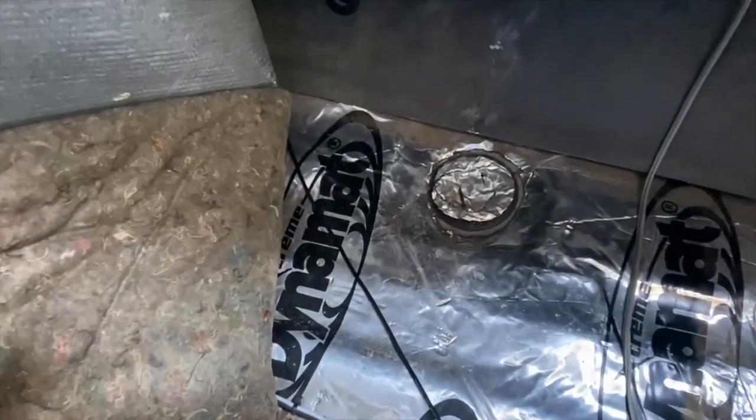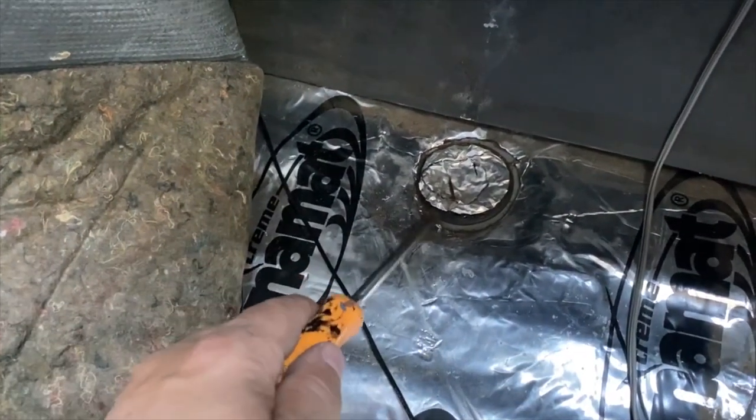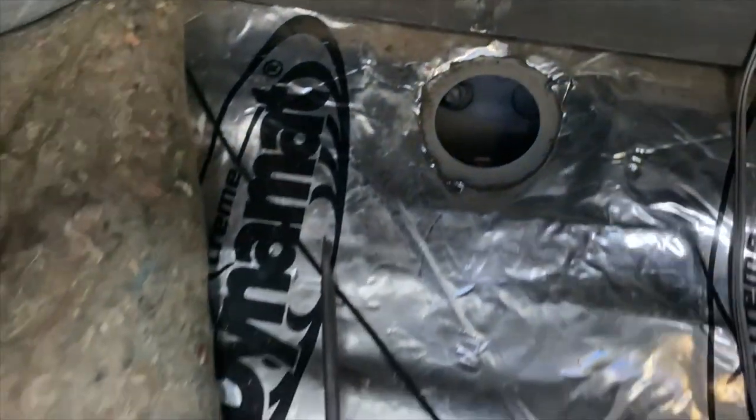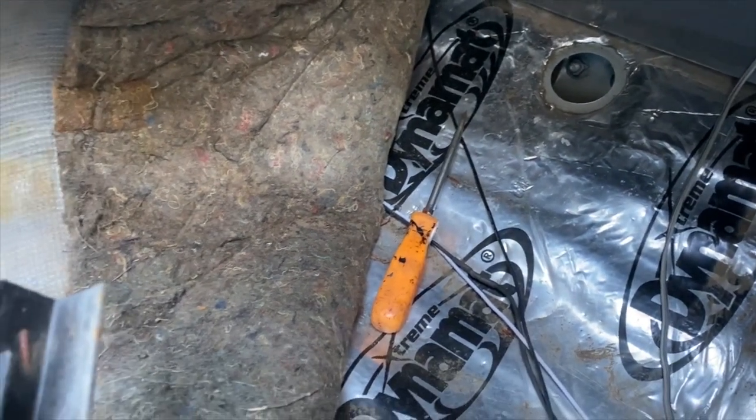In order to get at some of the body mounts you need to pull the carpet up. Here's one of the front mounts behind that inspection chamber — you get access to it right there. We'll complete this process to find them all and remove them all.